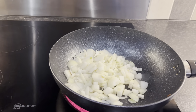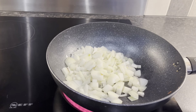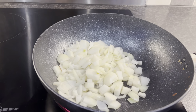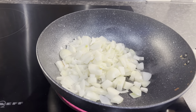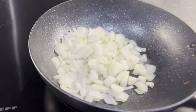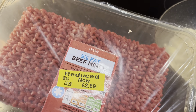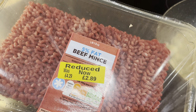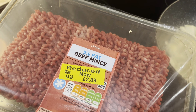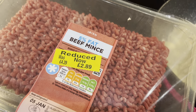Good evening. I'm going to do five evening meal ideas that are Slimming World friendly. I'll show you what I'm making for tonight's tea. I've got four small onions chopped up, browning them off, and then I'm going to add this beef mince I bought in Sainsbury's — it was only £2.89 in the yellow sticker section, so it's quite a large pack.